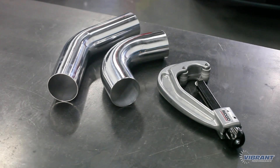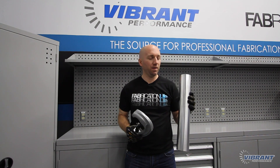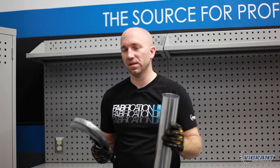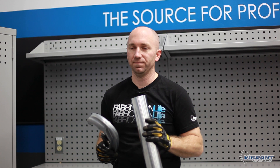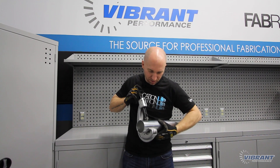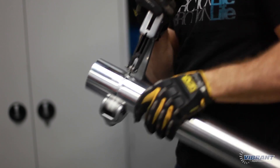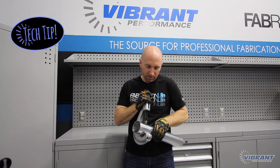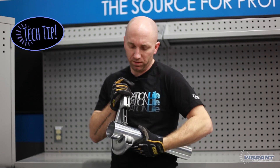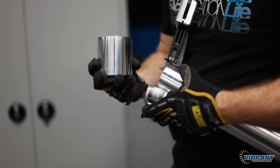Before we bead roll, we measure and cut the aluminum pipe to the appropriate length. There are several different ways you can cut your aluminum charge piping — you can cut it on a saw, but if you have to make a cut in the middle of a bend, you'll have to use a saw. I prefer to use a pipe cutter because it leaves a nice straight square cut. I'm going to make sure my cut aligns up nice and straight and slowly increase the pressure until it cuts through. On this particular pipe cutter, it comes with steel wheels, but I've replaced them with Delrin wheels so it doesn't mark up the aluminum.